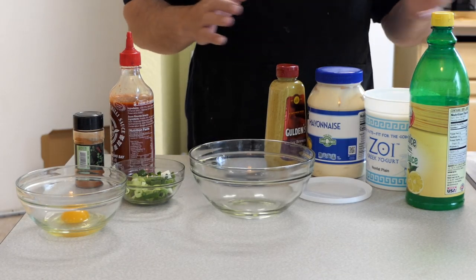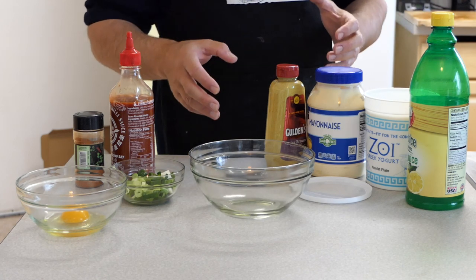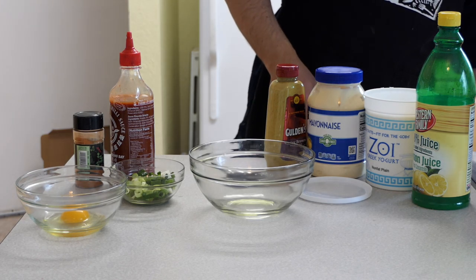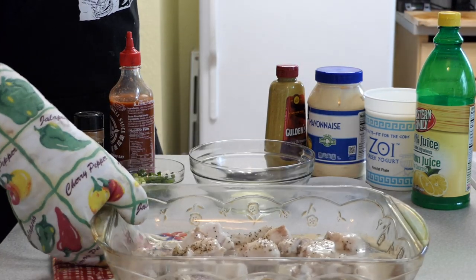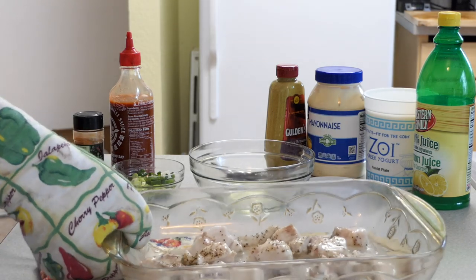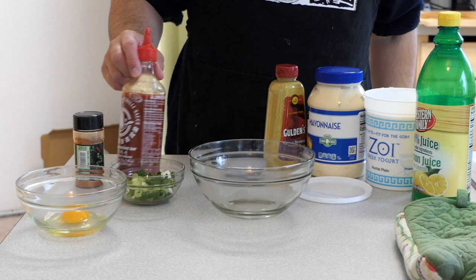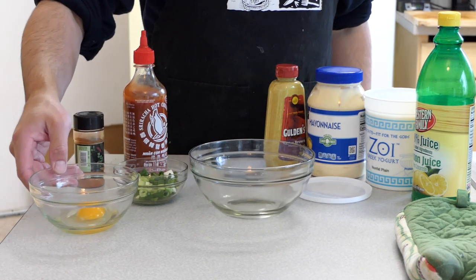While the fish is finishing up in the oven, we're going to make the sauce that we're going to mix in with the patties. The ingredients are: lemon juice, plain non-flavored Greek yogurt, mayo, spicy brown mustard. Since we're doing a spicy version today, we're also going to add sriracha, paprika, some green onions, and an egg. The fish is done, so I'm going to go ahead and turn off the oven and pull the fish out to let it cool a bit so I can flake it.